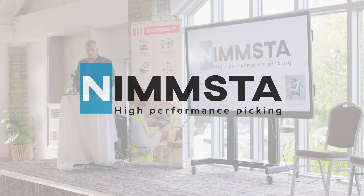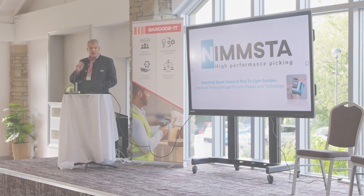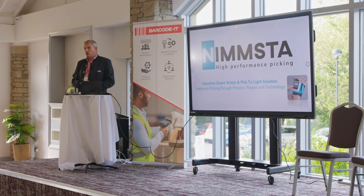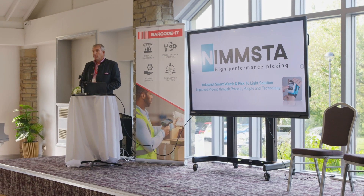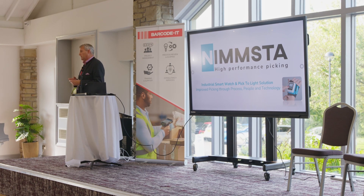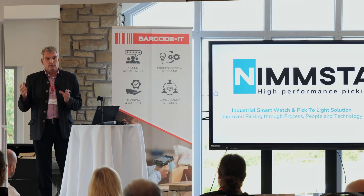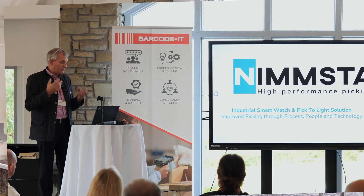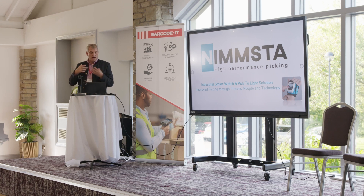Good afternoon everyone. Thank you for the opportunity to come and share with you. My name is Styrbjorn Torbacke. I'm a Swede, hence the reference to traveling far. But I work for a German company, Nimmsta. The brief I've been given is to present our very special pick-to-light solution. I will not quite follow the brief, because in order to understand the uniqueness of our approach to pick-to-light, you need to understand the context in which that pick-to-light sits, and also to understand Nimmsta. Therefore I will be speaking about our core product, the industrial smartwatch, and the light tags, and a bit about Nimmsta.